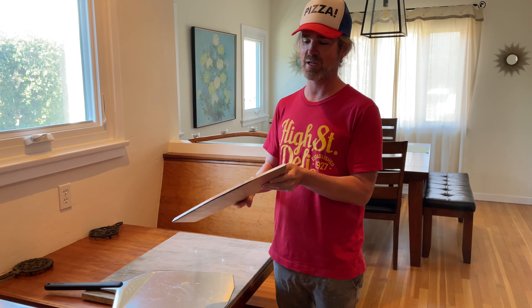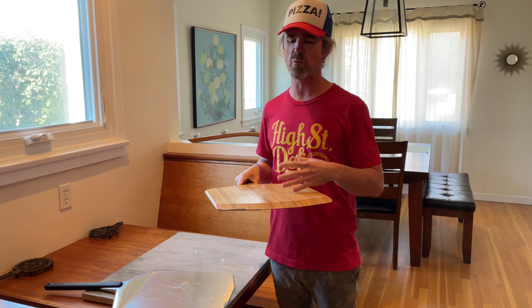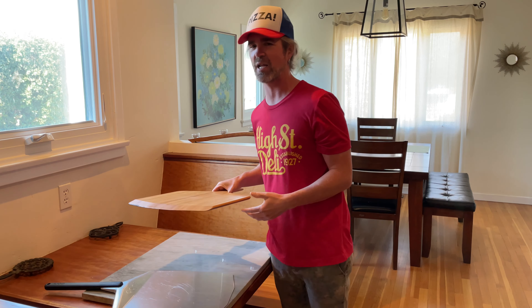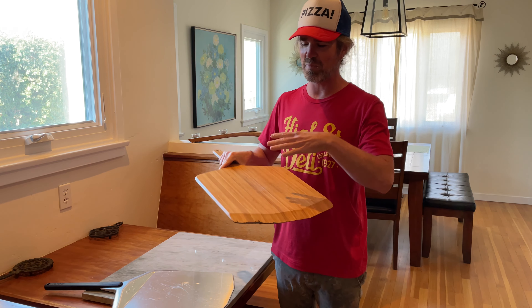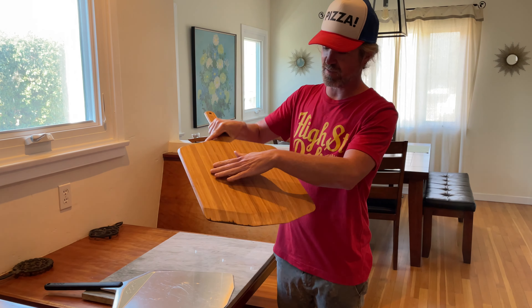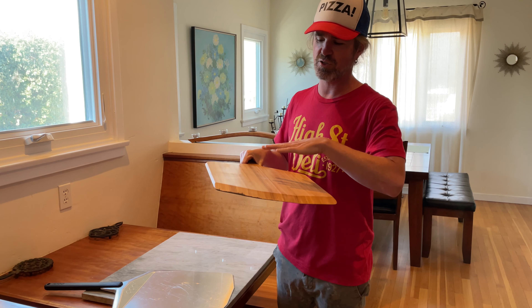A wooden pizza peel is portable and cheap. With this style, you can shape and build your pizza directly on it, which for some people might be a little more forgiving for keeping a round shape. It takes a little finesse picking up a pizza off marble, but you'll get it. Wood is a great surface too because it's porous — the finish isn't completely smooth, which is great. With a little flour on there, your pizza shouldn't stick.